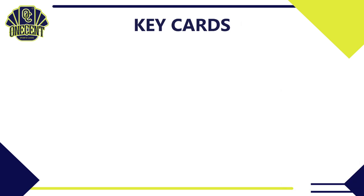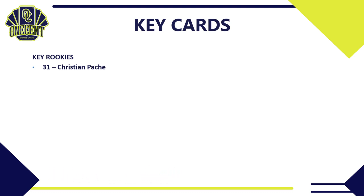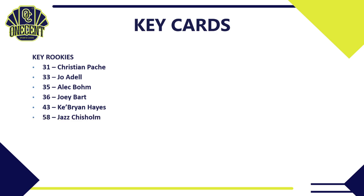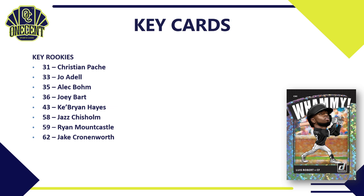Now for the key cards. Starting with rookies — 32 total, all with the Rated Rookie logo. The big ones include Christian Pache (card #31), Joe Adell from the Angels, Alec Bohm, Joey Bart from the Giants, and Ke'Bryan Hayes of the Pittsburgh Pirates — not available in Topps Series One but available here. Jazz Chisholm was also not in Topps but is in Donruss, along with Ryan Mountcastle from the Orioles and Jake Cronenworth.